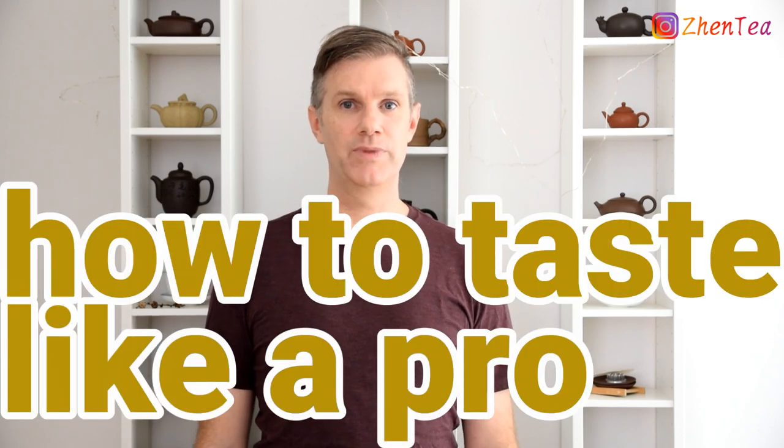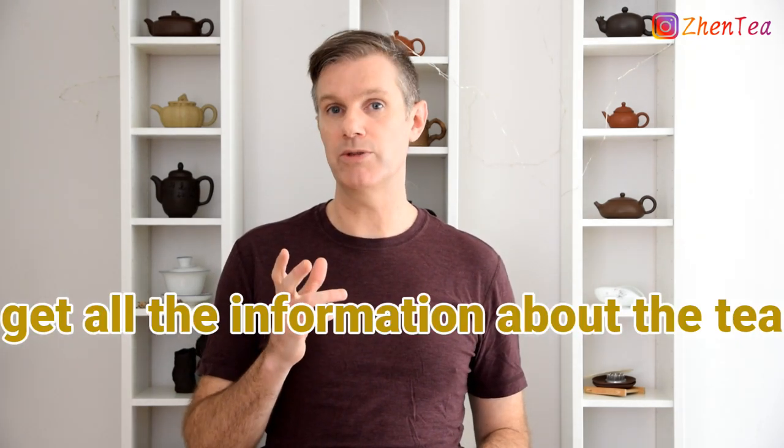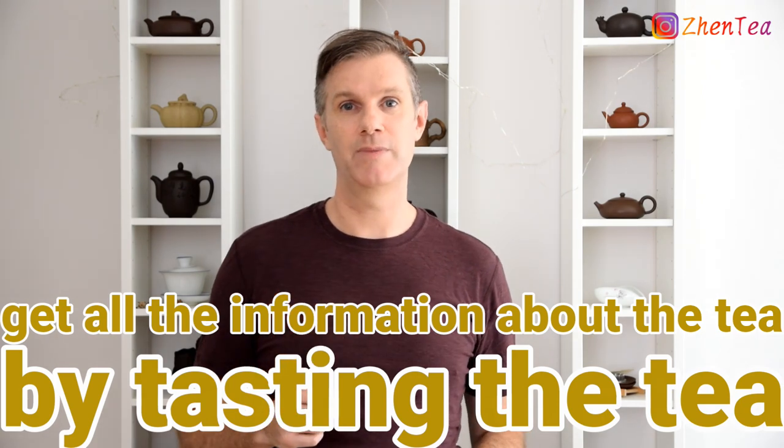Hey everybody, welcome back to our channel. In today's video, we're going to talk about how to taste like a pro. So what exactly does that mean? Let's start with what it doesn't mean. I'm not going to talk about tea ceremony and performance and those aspects of tea. But if you've been following us for a while, you may have heard us say that you can get all the information about the tea by tasting the tea. So if you're interested in learning to assess the quality of the tea, this video is for you.